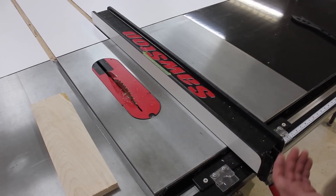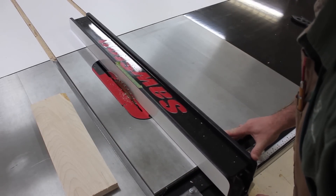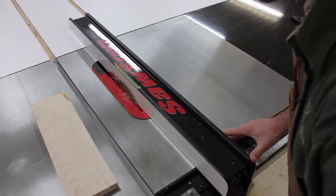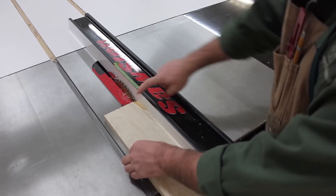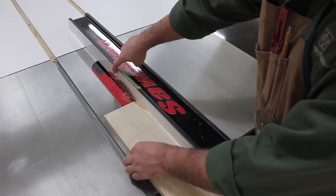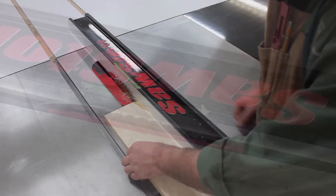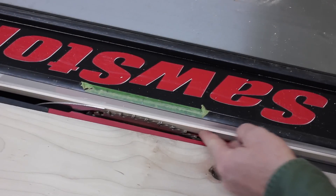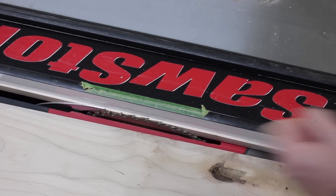Let me start by showing you what you don't want to do. It's just not safe to bring the fence super close and try to rip a real thin strip in between the blade and the fence. There's no way to really control the piece cutting through there. The thin strip could get caught between the fence and the blade and kick back violently. It's just too dangerous.